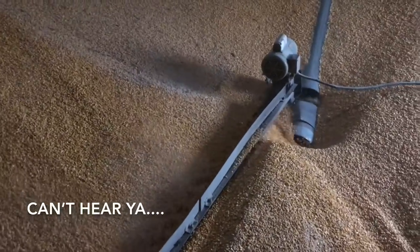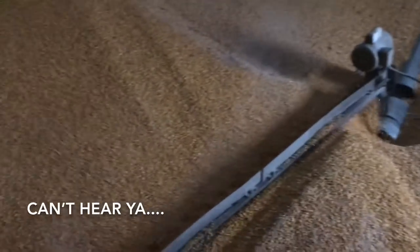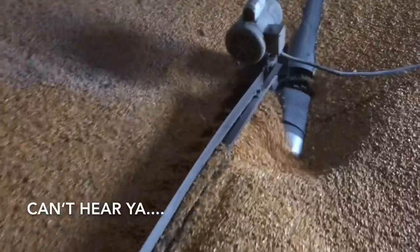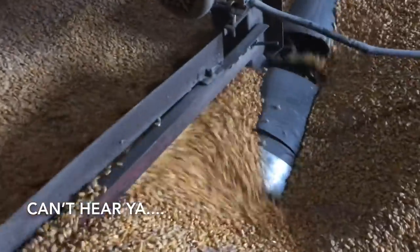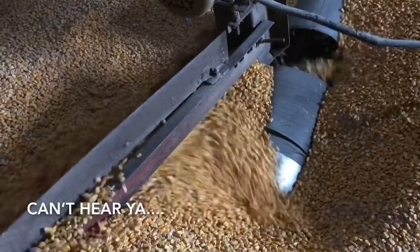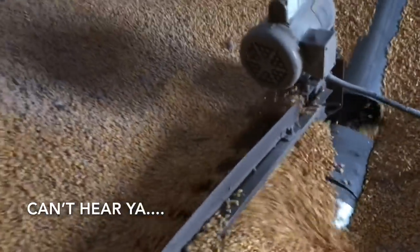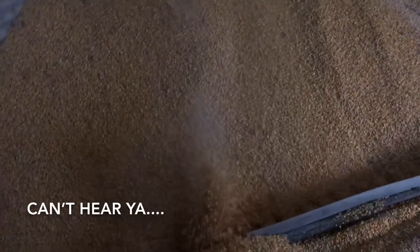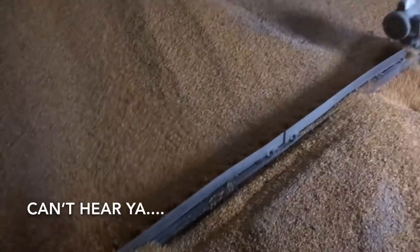We're getting the stuff down now. This is like 20% or 21% corn down some shared acres, so it's a little wet, but it actually kept very well for how long it's been in here. We're going to run it through the dryer quick.